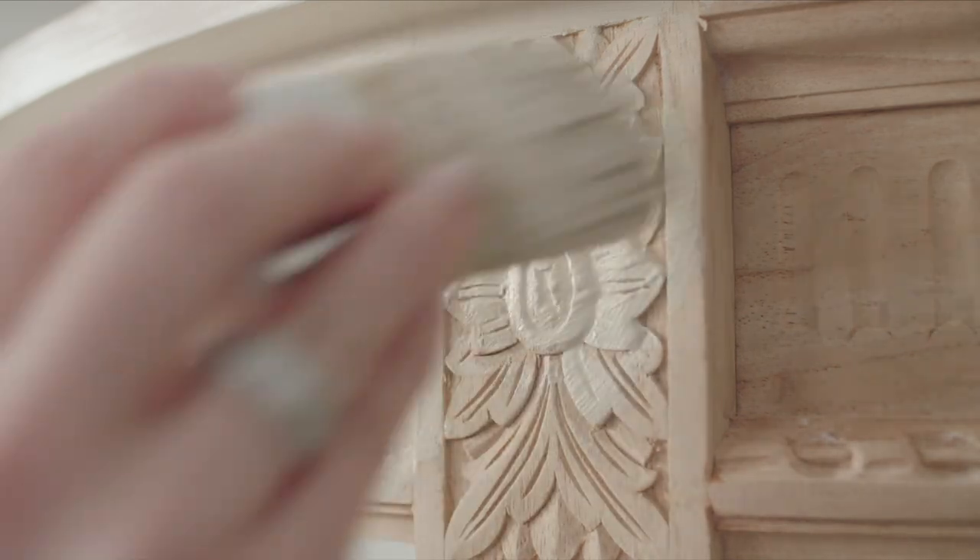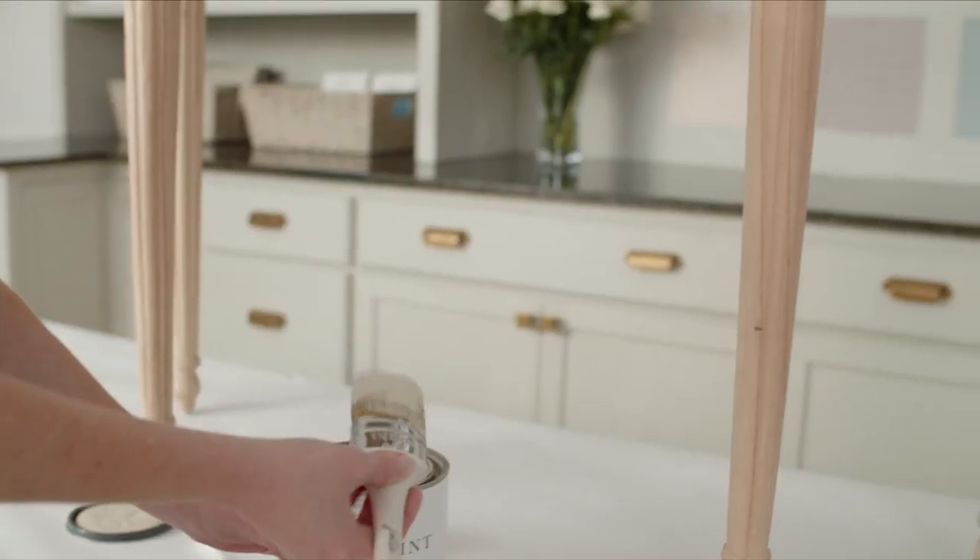If you need more coverage, apply a second coat of your base color in the same way, and allow it to dry.